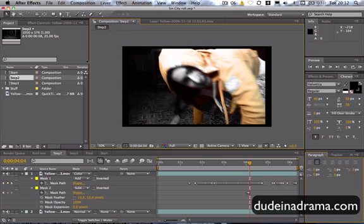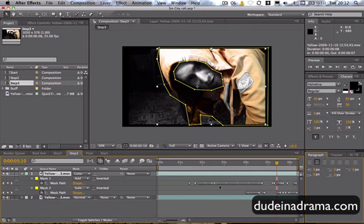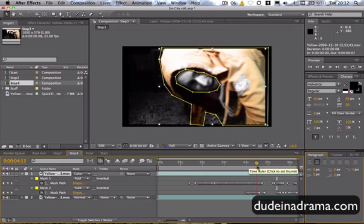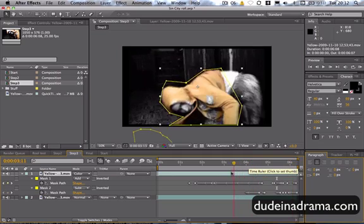And then when you've gone through frame by frame doing that, you get step three. As you can see here, I've added all of the keyframes for both masks. And you get the cool effect.